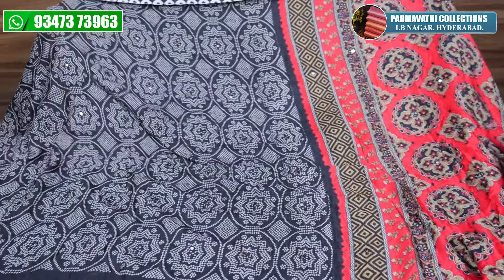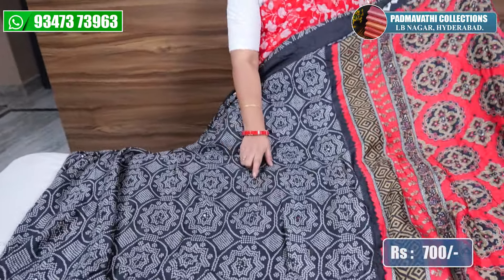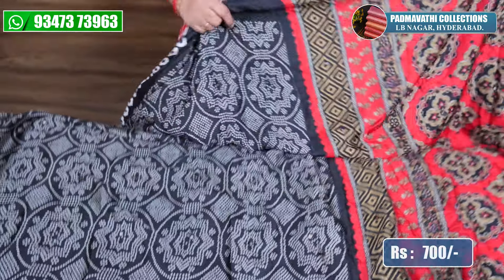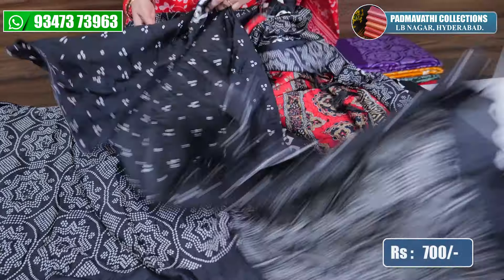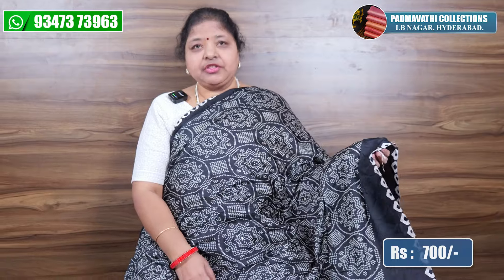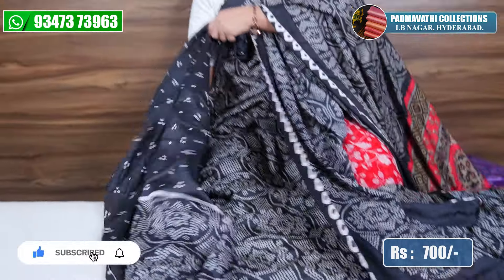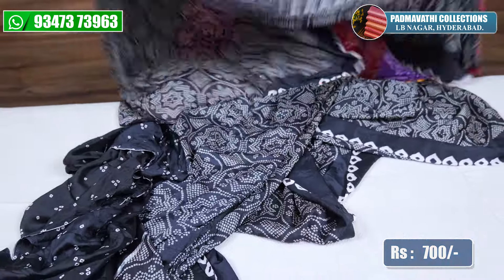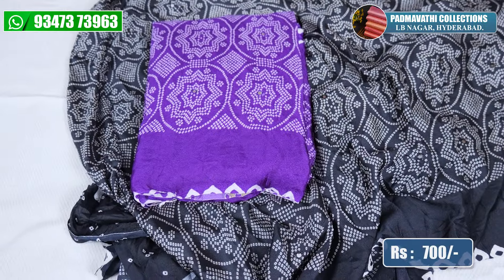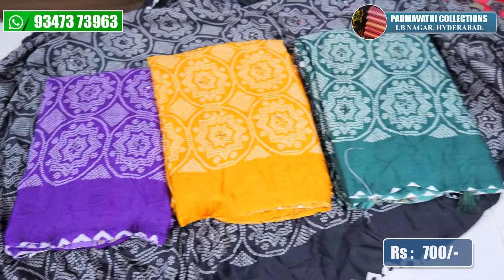This is crush crepe with a blouse cloth. This is a glitter print — two sides equal — with another blouse. If you have white gloves, you can make it match. This is a very awesome colour too. The price is 700. Available in violet, mustard, and green — total 4 colours.